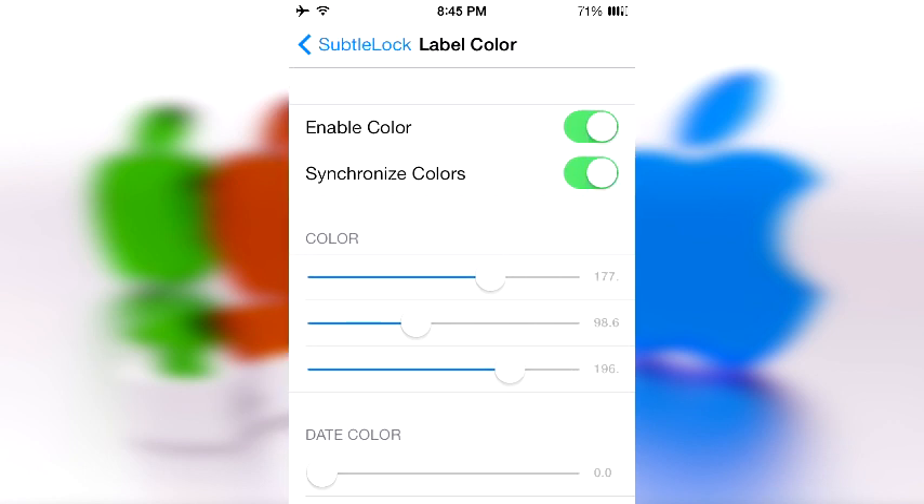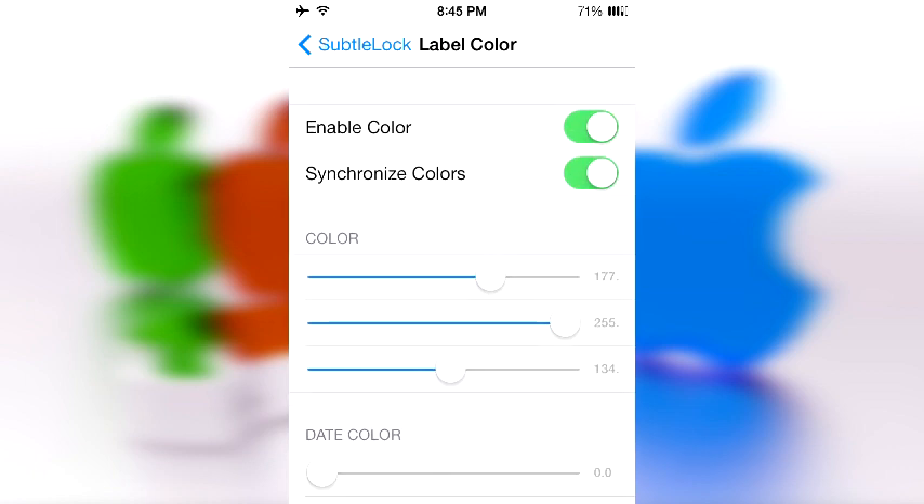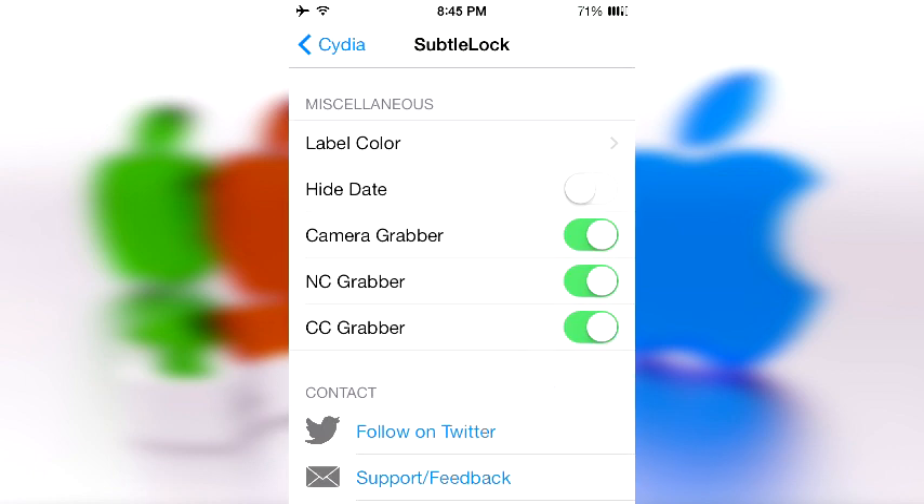You can go ahead and colorize your label — make it completely black, white, or gray, whichever color you want. The only downside is it doesn't really show you what color you're turning it into, so have fun respringing five billion times. You can also do things like hide the date or hide the camera grabber and control center grabber.